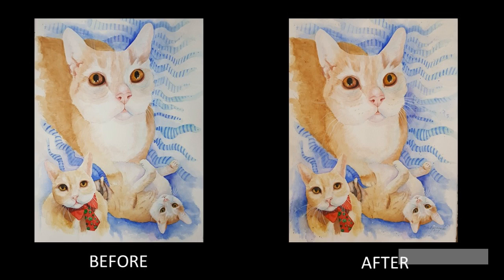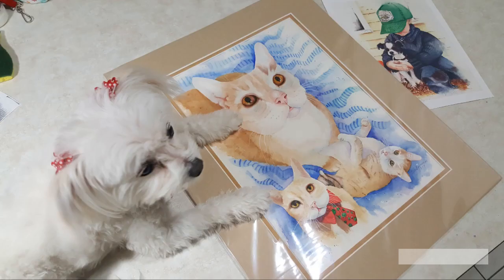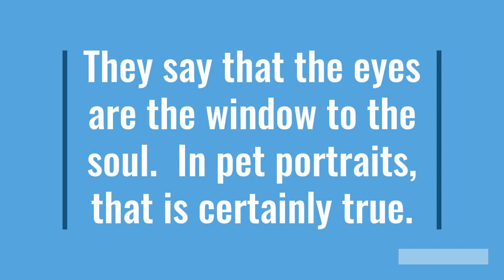George is way too fat, and that needed to be changed. Also, the background needed to be darkened in certain areas to make the cat pop out a little bit better. The client, who lives in Ontario, Canada, was very pleased with George's portrait when she received it. By the way, that's my dog Zoe, who is a therapy dog and my art agent.